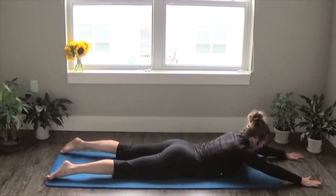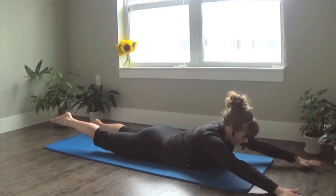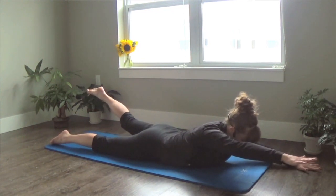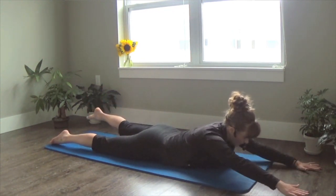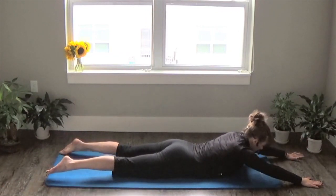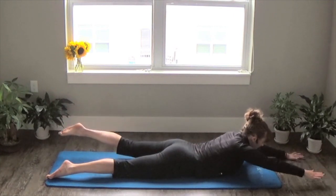Inhale to lower, exhale to lift up. As you're moving, make sure you're paying attention to your range of motion — the bigger your movement, the more challenging this becomes. You also want to make sure your torso is staying still, so as your limbs are moving, torso is stable.